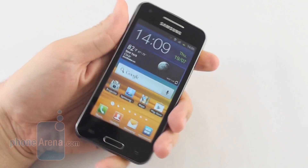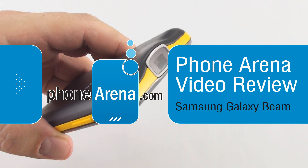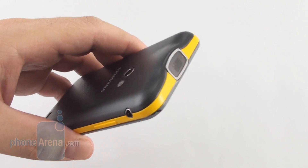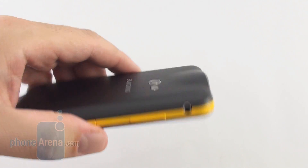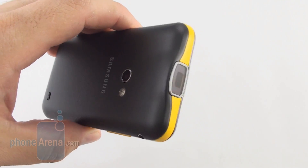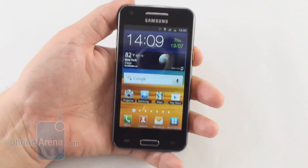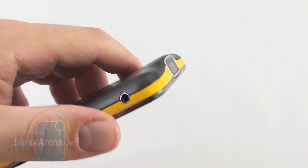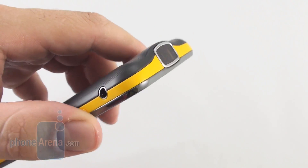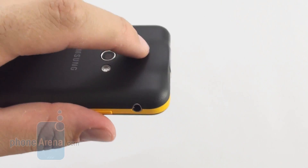Hey everyone, this is Daniel from PhoneArena with one of the more notable handsets in recent memory, the Pico Projector-laden Samsung Galaxy Beam. We handled the first Samsung phone with a Pico Projector back in 2009, and then in 2010 we had the other Galaxy Beam with a 6 lumen projector. This one here has 15 lumens, which is what standalone Pico projectors like case slip-ons for the iPhone 4 and 4S carry, but here we have it integrated in the phone itself.